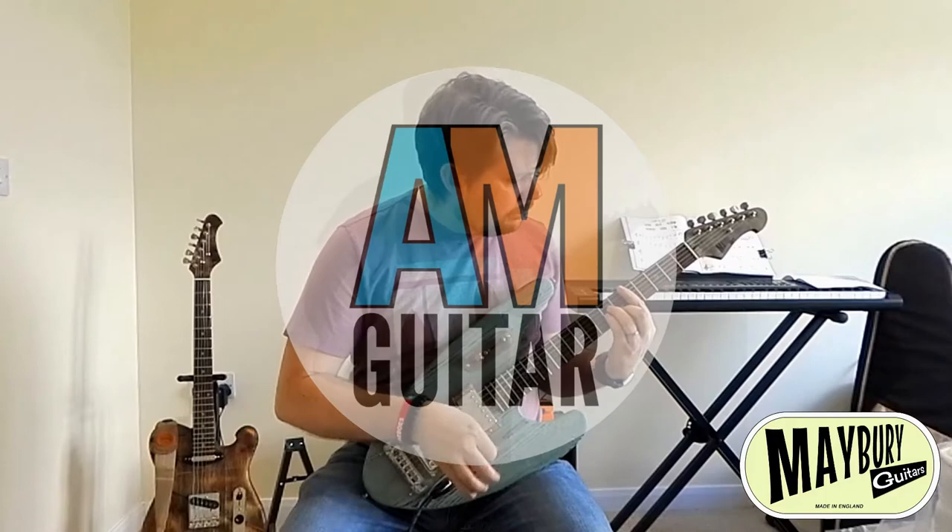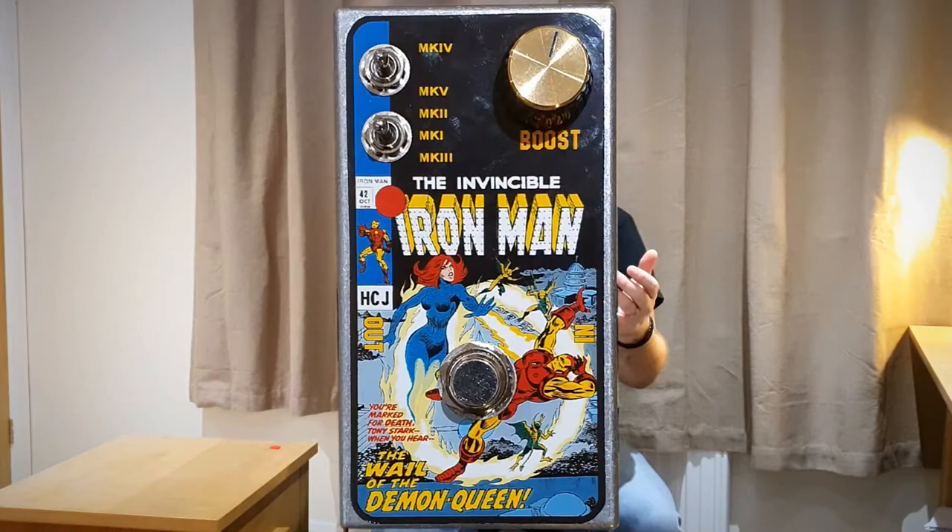Hello and welcome to another gear review with me, Anjay. Today we are looking at the Ironman Rangemaster from Hubcap John. I've reviewed a few Rangemasters over the last year, both of them actually Hello Sailor Rangemasters — one of them's even on my pedal board. So I was really excited when Hubcap John contacted me about the Sundial Fuzz and said he had a Rangemaster and asked if I wanted to play with it. And he sent me the Ironman.